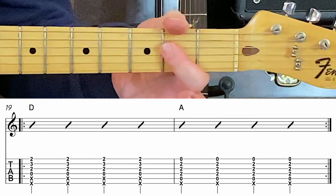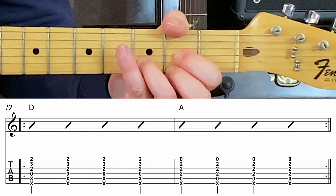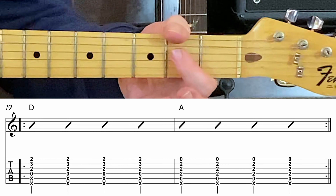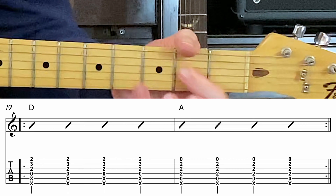Now get ready for that A major. Back up to D major. Get ready for it. Upbeat one, two, three, four, A major. Two, three, four, D major.